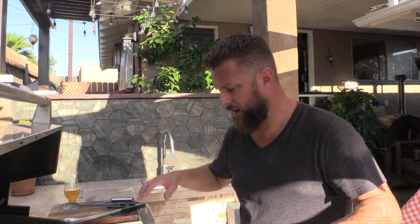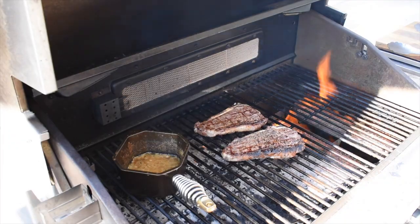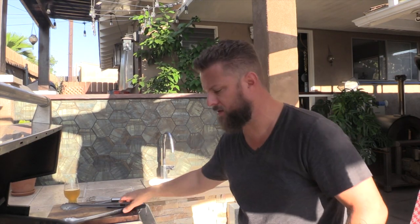We just hit about 135°F. The cool thing about this grill is it's got two infrared sear burners, so we're gonna crank those on and get a nice crosshatch sear on these steaks. Let's check this out.